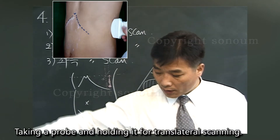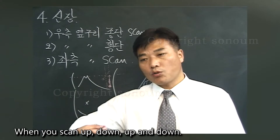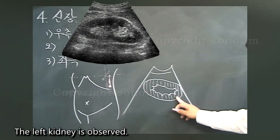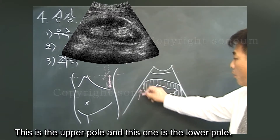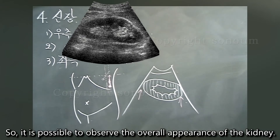It's translateral. Taking a probe and holding it for translateral scanning. When you scan up and down, the left kidney is observed — this is the upper pole and this one is the lower pole. It is possible to observe the overall appearance of the kidney.